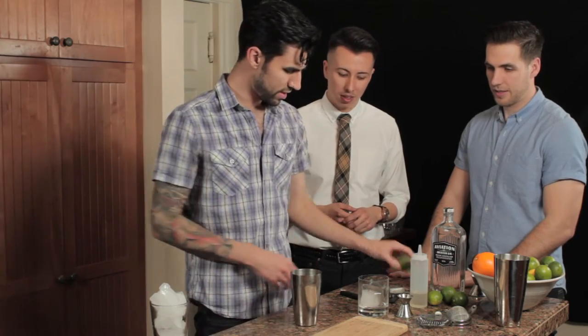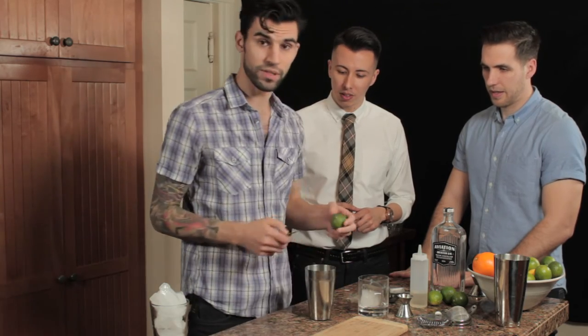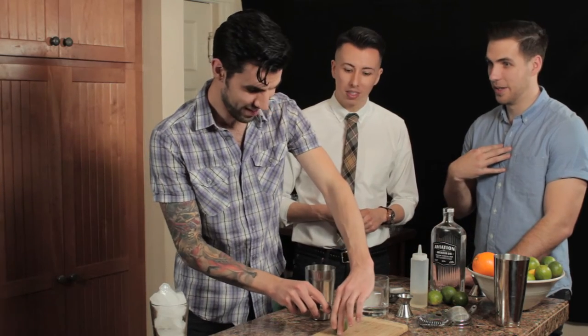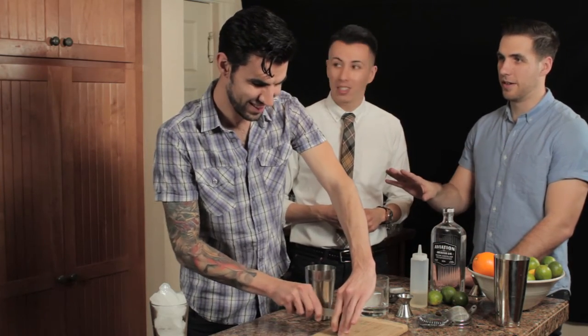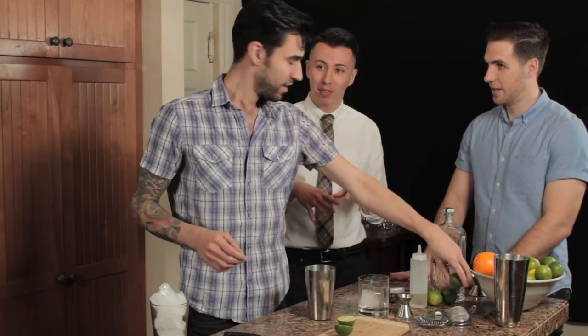The Gin Gimlet is a pretty classic drink. It's one of my favorites. A lot of people don't realize they like gin until they have this cocktail. I was one of those people. He said, let me make you a gin cocktail, and I was like, gin is not my drink. I have yet to have gin, so this is my first time.